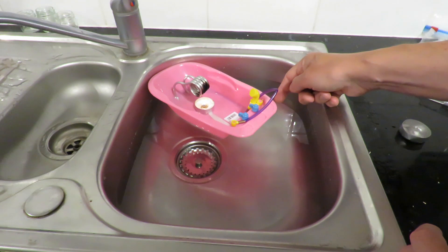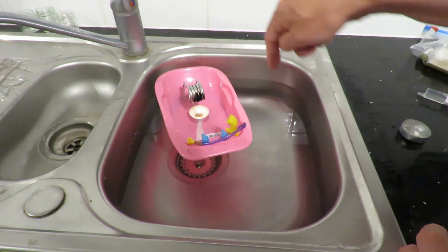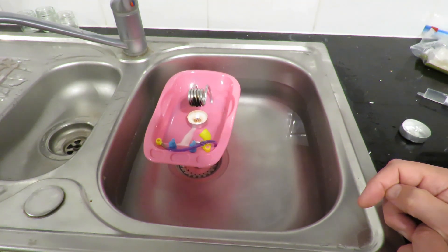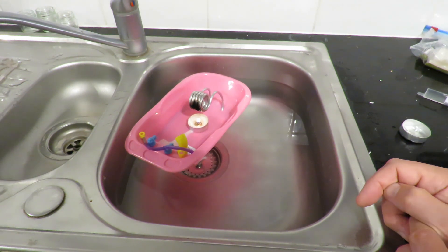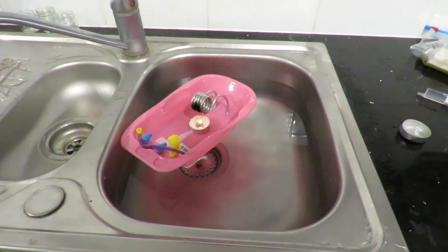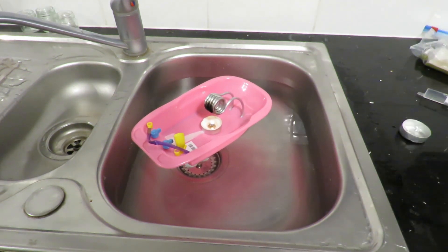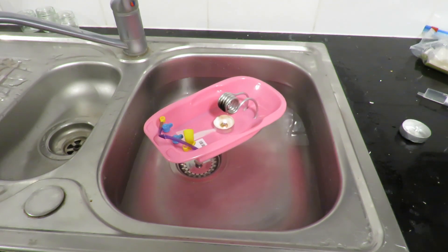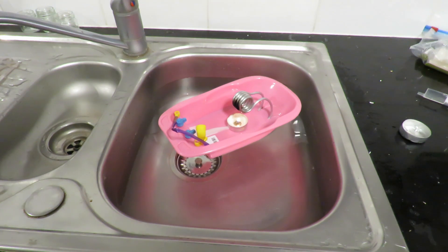Yeah, that's getting stuck in the corners there. It would be better to demonstrate this in the bath because it would go round better. We'll give it a try and see what happens. If it gets stuck on the sides then I will have to go up and put it in the bath. You can see it's moving forwards but it's very gentle at the moment.